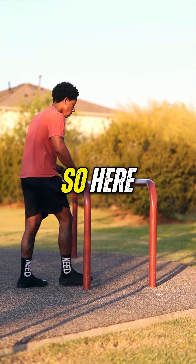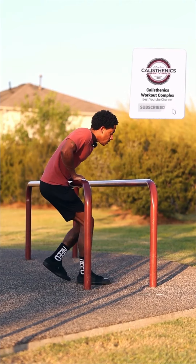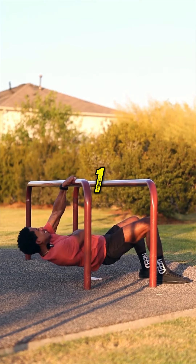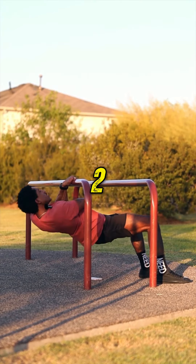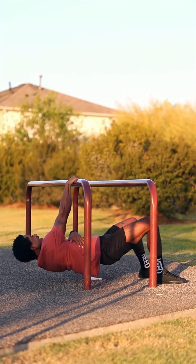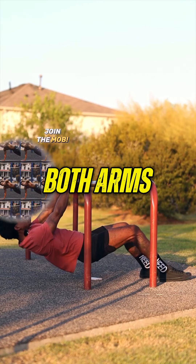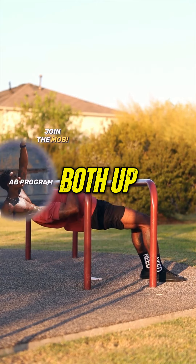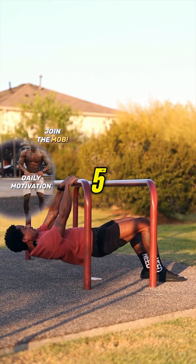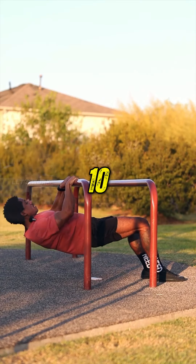We're going to start off with the Australians. We want to get one arm at a time. So here we go — one, two, three on the right side. Then the same thing on the other side: one, two, three. Then we grab both arms — one, two, three, four, five, six, seven, eight, nine, ten.